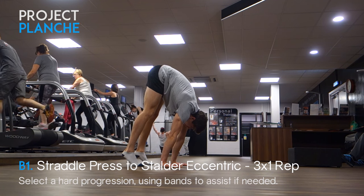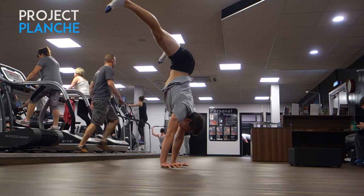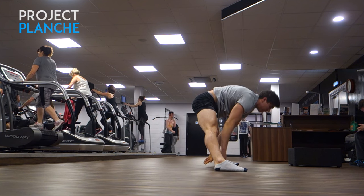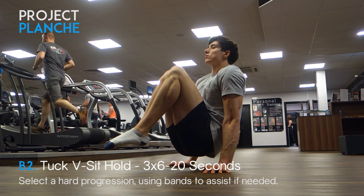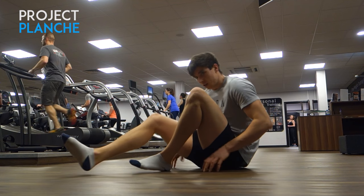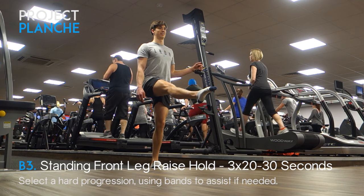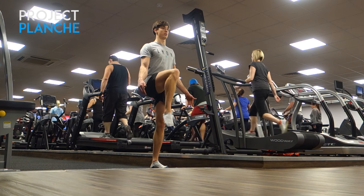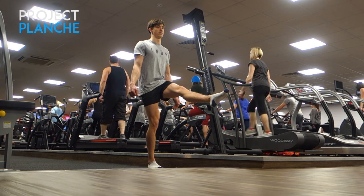That was pretty much it for the band-assisted stuff for this exercise. Because it was an overload week, I decided to include some eccentrics — doing the straddle handstand press and then a nice slow controlled straddle press eccentric into the bottom position. For overloading the L-sit, I was using a V-sit progression as it allows you to work a harder move for the back muscles. To make up for the reduced hip flexor demand, I added standing front leg raise holds — a great test of active flexibility and hip flexor strength.